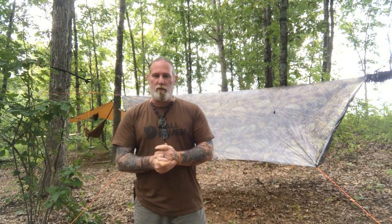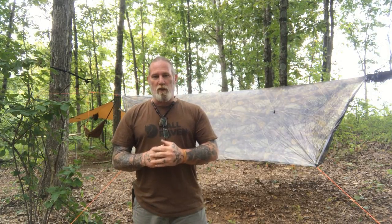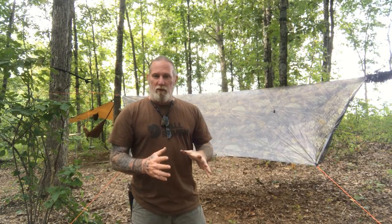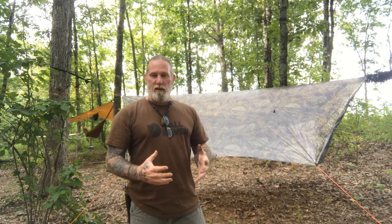Morning folks, I'm Dave Canterbury with Self Reliance Outfitters and the Pathfinder School. Last week I had a couple buddies of mine from hammockgear.com, which is also based here in Ohio, down here. They brought some new products for me to look at and use, and they wanted to give me a little bit of an education — at my request — on colder weather or winter hammocking. They brought down some ultralight gear set up and designed for winter camping.